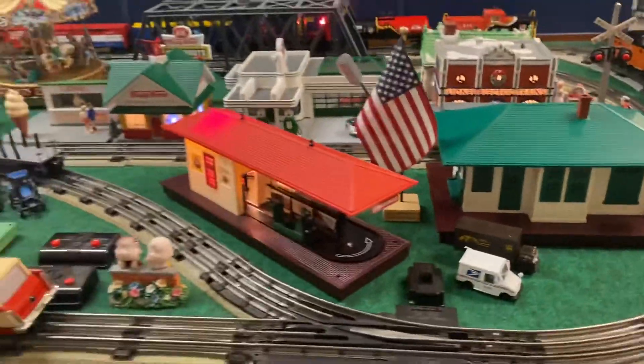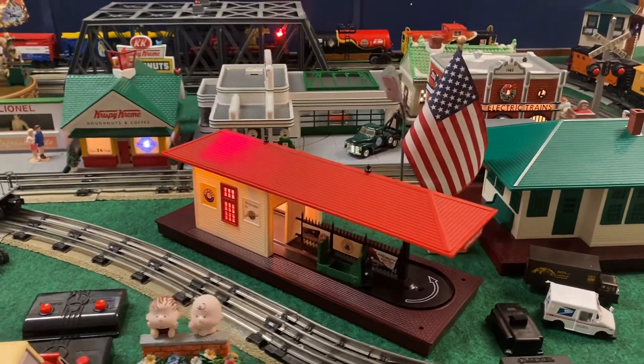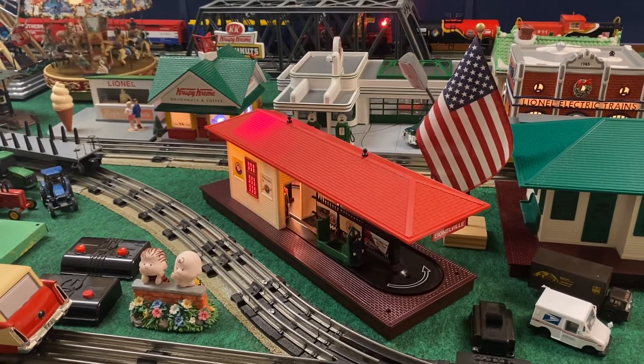I thought I would give you guys a sneak preview of the 356 Freight Station reissue. I hope you guys enjoyed this demonstration video, and more layout updates will be coming soon.